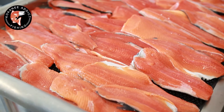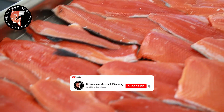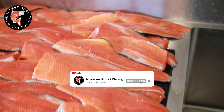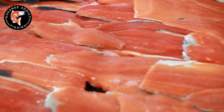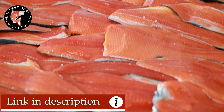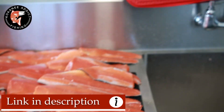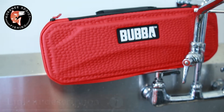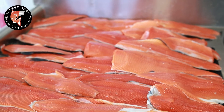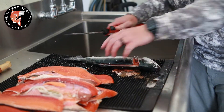So this Bubba electric knife did an absolutely incredible job filleting these kokanee. Besides getting everything really as close as possible to the bone, it really cut down our fillet time. If you're interested in picking one of these up, I'll have links to it in the description below. Thanks for watching. Happy fishing and tight lines.